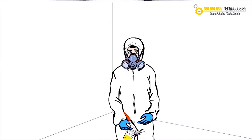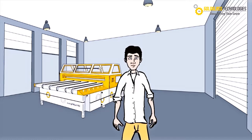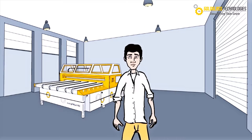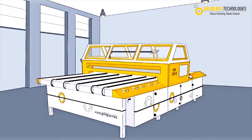Imagine glass painting without a paint room, without special paint masks, without coveralls, without prior professional training, and without any trace of paint residue. Introducing the MRC 2350 CI, the new automatic glass paint machine model by Goldglass Technologies.